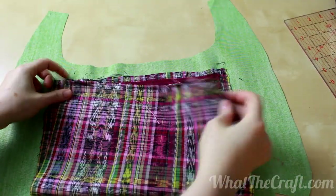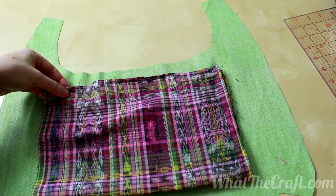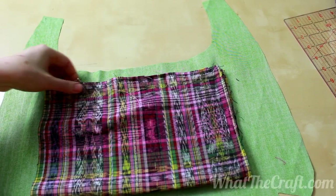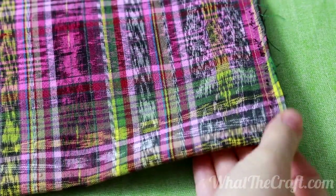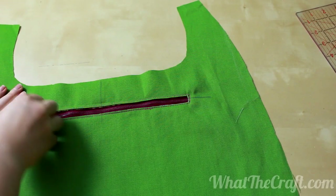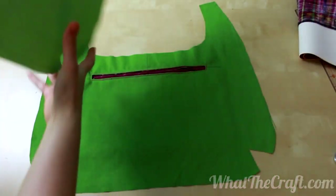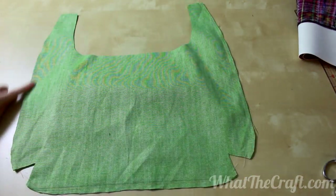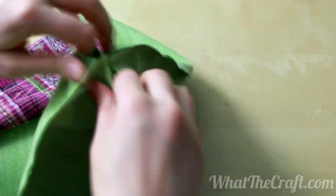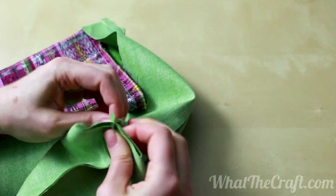Fold the bottom of the pocket up to meet the top edge and pin. Make sure you're pinning just through the pocket layers, not through the lining of the bag. Sew using a half inch seam allowance. Once you've got all your lining pieces pocketed up to your liking, pin the two lining pieces together right sides together, and sew along the sides and bottom. After that, align the gussets, pin, and sew them closed.